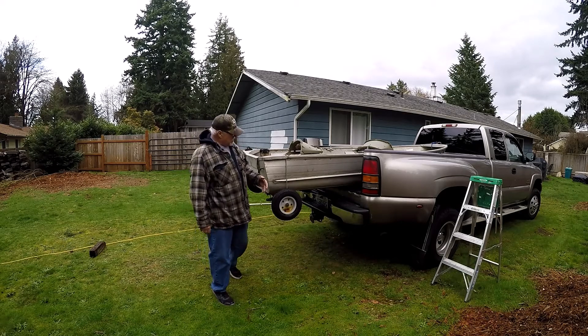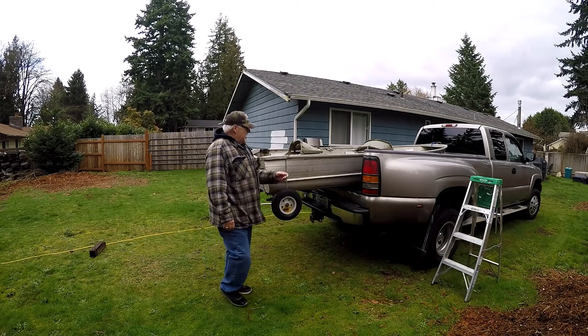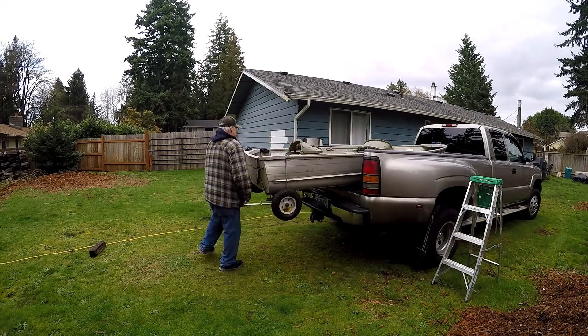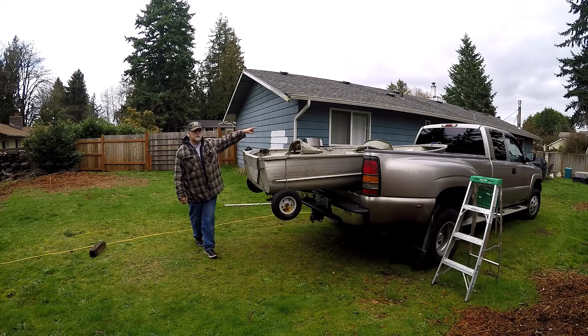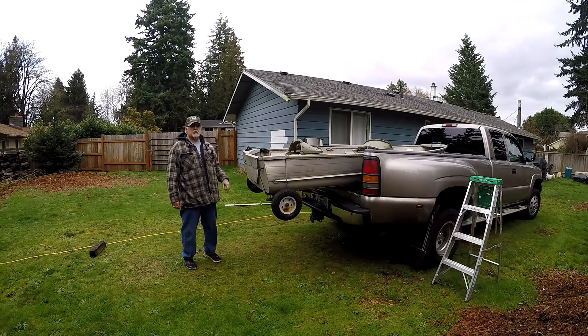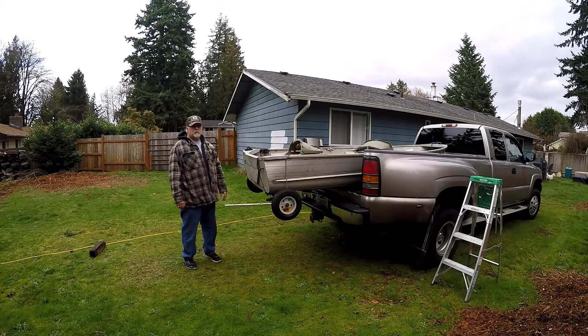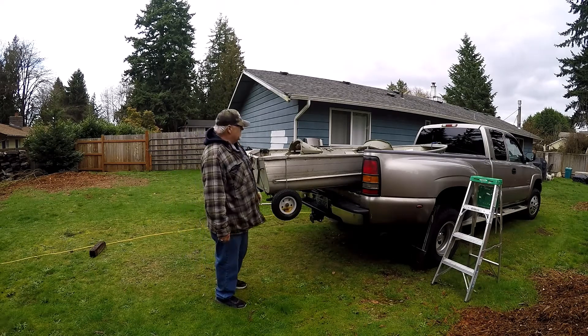It sticks out a ways — put a little flag on it. I have a strap that'll strap it across the back over the other side, and that locks it in. Then I have two straps that I put across the bow of it in case it lifts up — that'll keep it from lifting up.